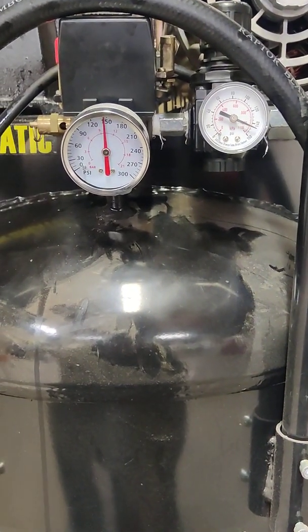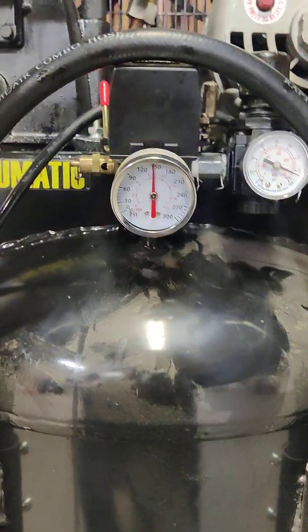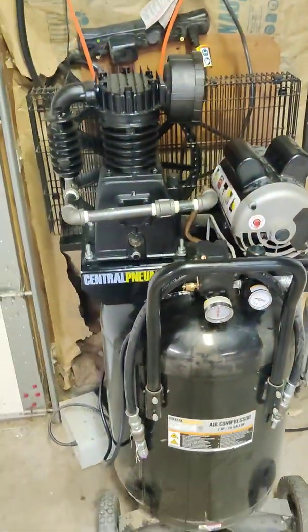It cuts off at 145. It's a lot quicker than that old pump was. I haven't had any problems with my motor running it — it seems to do just fine.